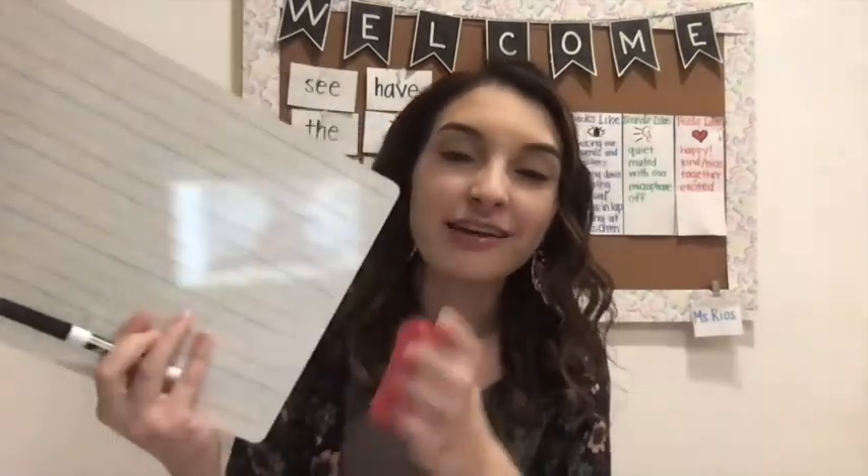Hi first graders! Today we are going to be completing a reading lesson together. You are going to need your whiteboard with lines on it, your whiteboard marker, and an eraser. Let's take a look at our first activity.